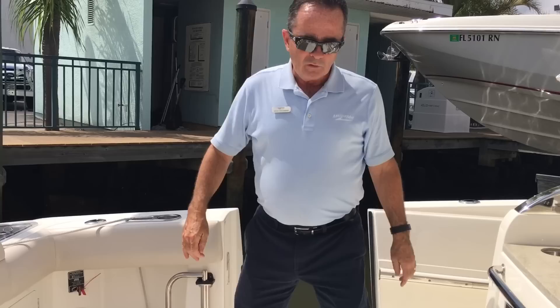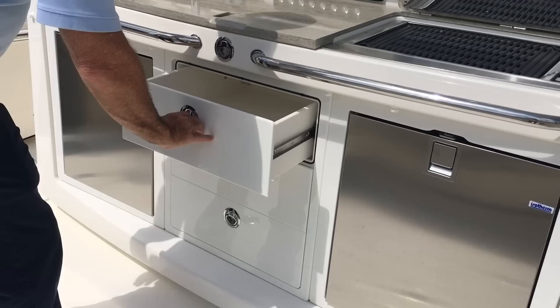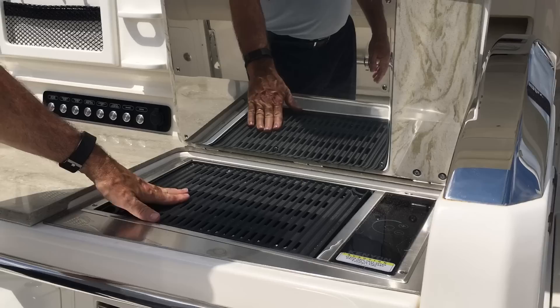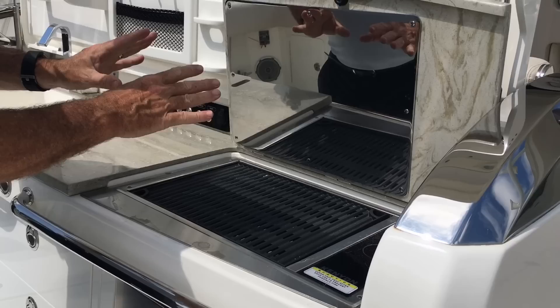As we swing around to this side, you've got a really beautiful country kitchen right here. It's set up with two refrigerators — one port and one on the starboard side. Plenty of drawers in here, so pretty much everything you're going to need: sink, drink holders, paper towels, knives, cutting board. You can cut up the fish right here. There's a fantastic Kenyan grill — it's a perfect grill with very little smoke because the grates are not exposed, so a little water in the bottom of the pan extinguishes any smoke.